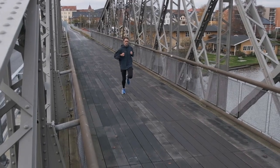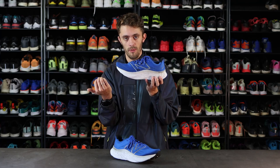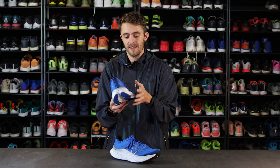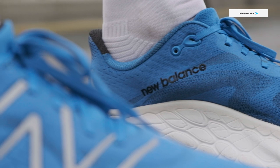And don't get fooled by the stack height — it looks very, very tall. It is a high stack height: 34mm in the heel and 30mm in the front, which makes it a 4mm drop. But there's also foam going up each side of the foot, which creates kind of a nest for your foot.